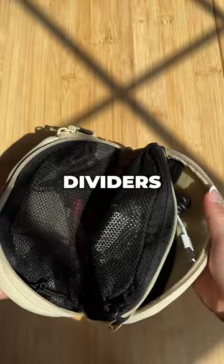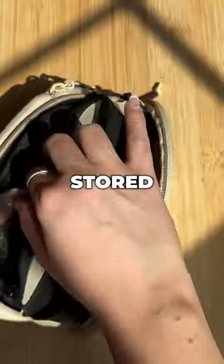The Brevity Cable Kit features multiple mesh dividers and pockets. Everything is neatly stored and easy to access.